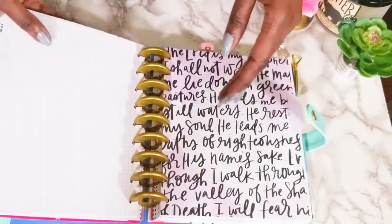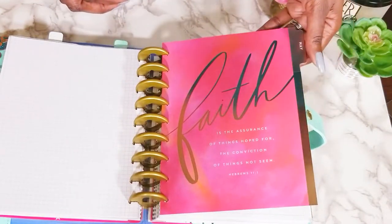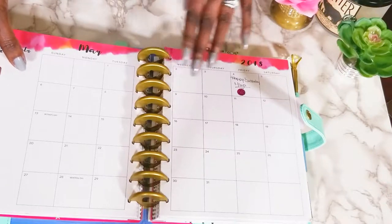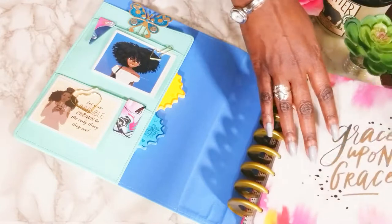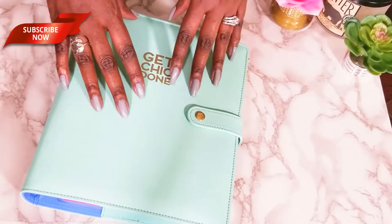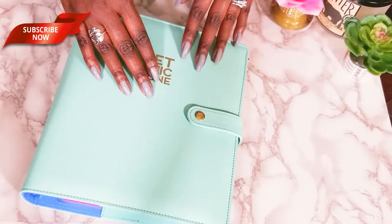There's not very much I'd change other than the tabs on the dividers — I'm concerned they could be a little sturdier, but the aesthetics are extremely pleasing. I'm very pleased and very happy — I think it's very beautiful. I love the Faith Edition classic Happy Planner. Okay guys, that's it for today. Thanks for watching — I hope you enjoyed my video. Leave me a comment and give me a thumbs up if you enjoyed it.